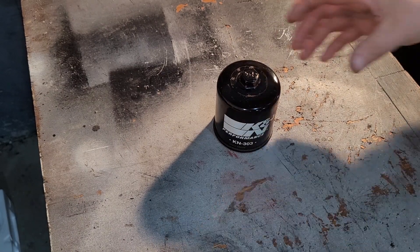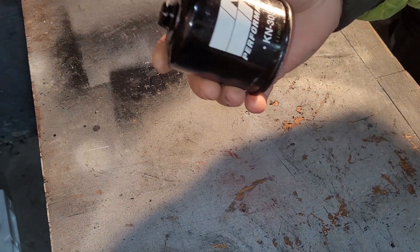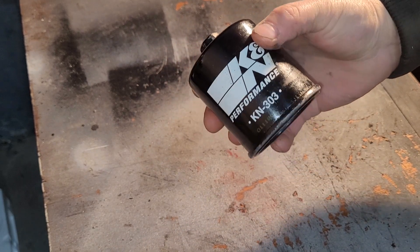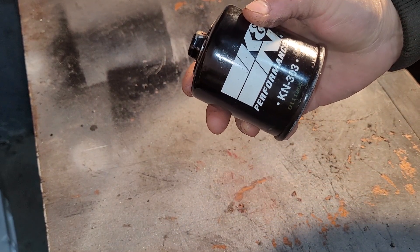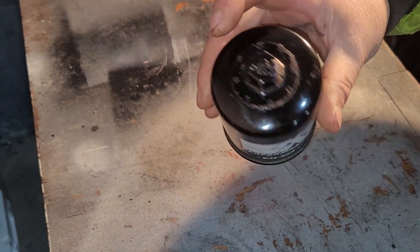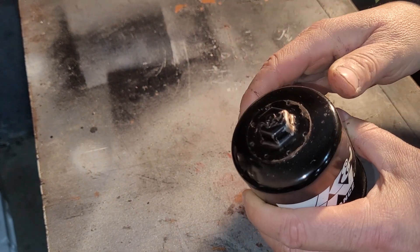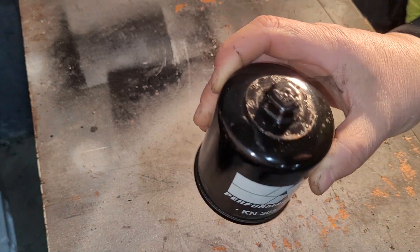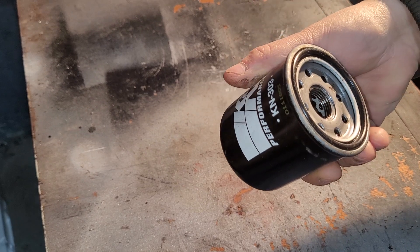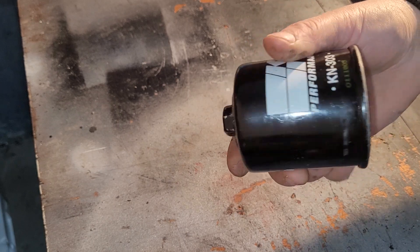Here today we have another K&N filter — it's used and pretty weighty. I believe I reviewed the white one before, which is kind of your starter K&N. I think it didn't have this nice feature where you can put a socket or wrench on it to get it off your vehicle easier. This black one is more of the performance-oriented one, but we'll take it apart and see.